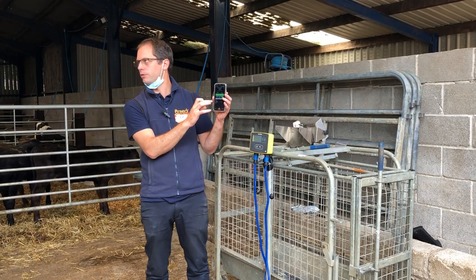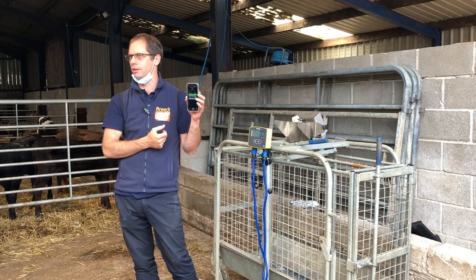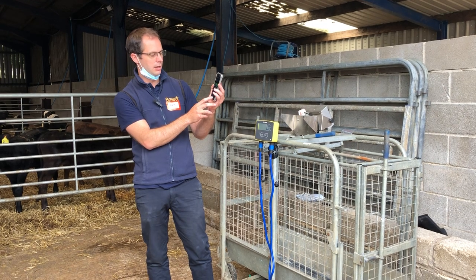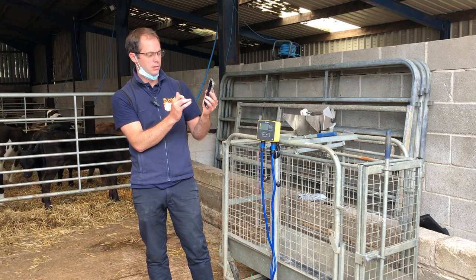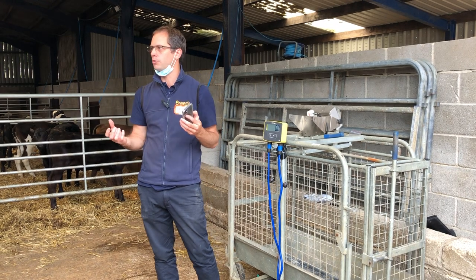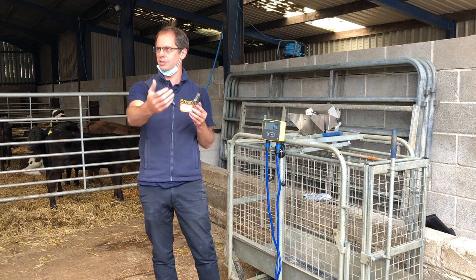You've also got days on farm, which will give you a good indication as you're thinking about weaning. That's the main stuff around weighing. The more you can capture this weight, the more you can start weaning on weight. You don't have to weigh as regularly with Breeder as other systems because of the predicted weights.